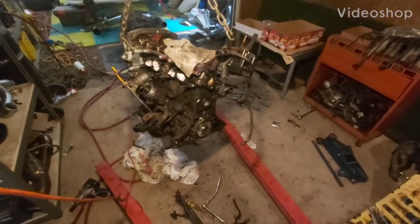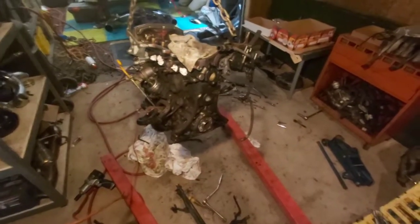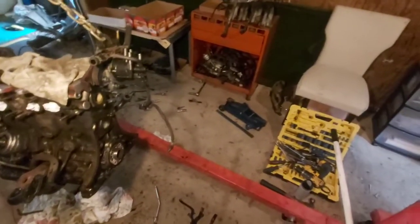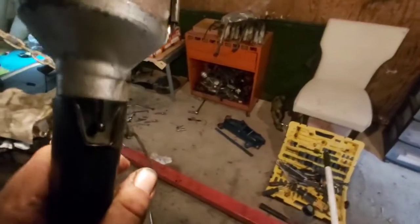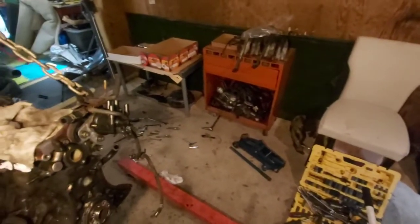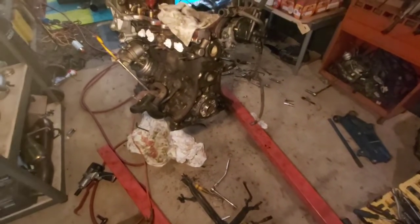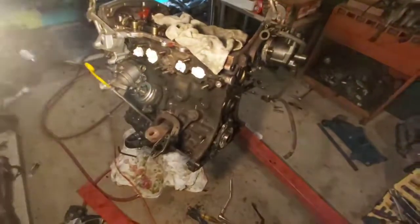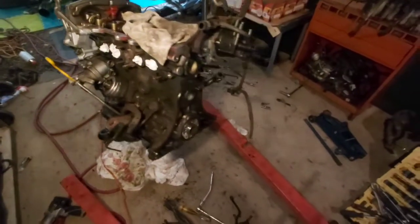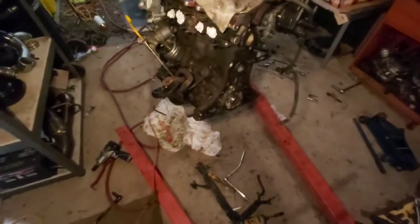Alright, so this is gonna be day one of the teardown. I did take a few things off yesterday — intake manifold, exhaust manifold with the turbo. I got the clutch flywheel out and all the coolant bypass hoses. I'm just gonna get it ready so I can put it on the stand. It'll be a lot easier to work on instead of having to crouch around the hoist, and I can tuck that away and get some more room in here.